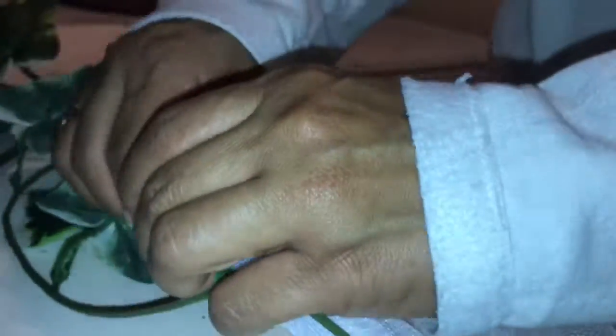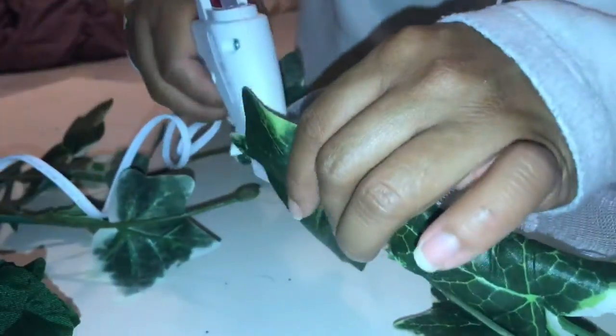I did use the leftover flowers from the spring that I got from Dollar Tree. I also used some snowflakes that I used for the winter decorations. So this is just being a little bit smart with using what you have and not wasting anything.